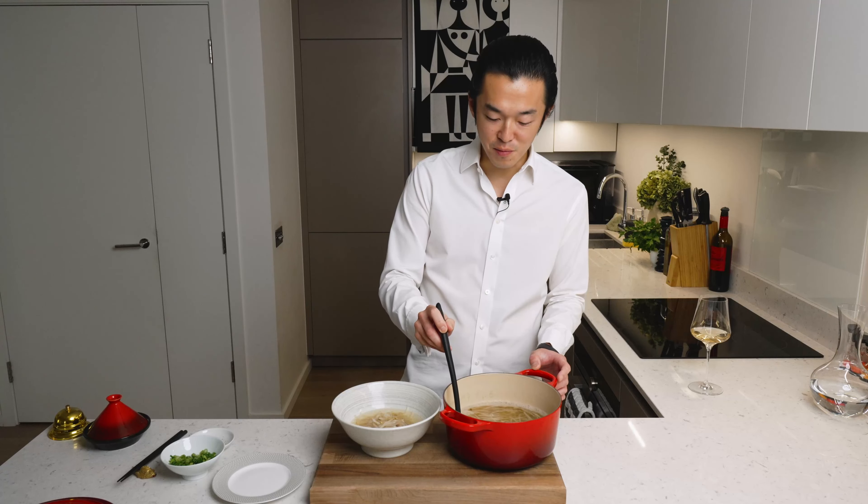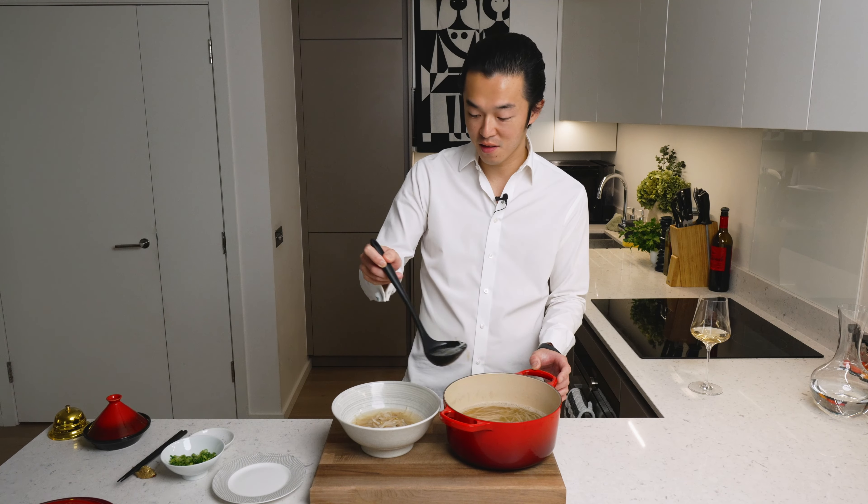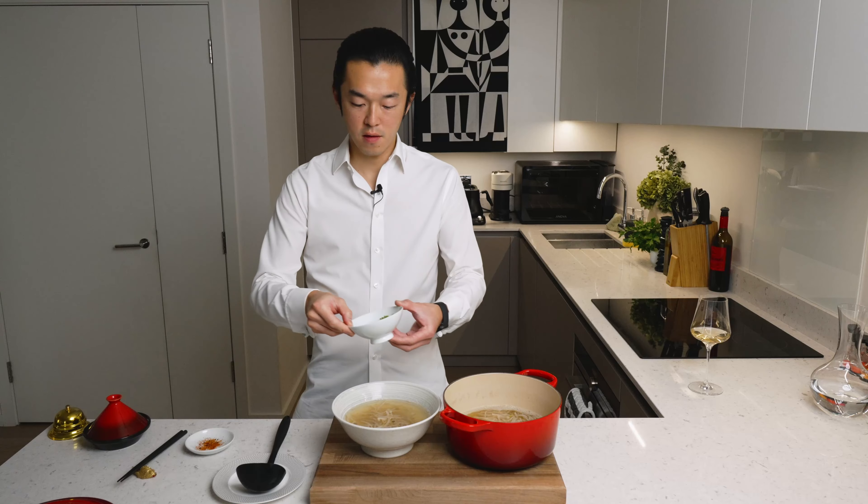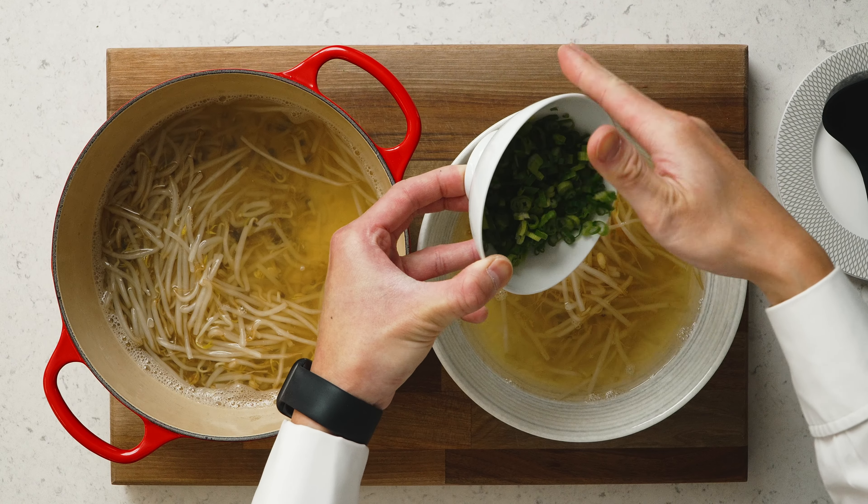Proper puree. This is by no means an authentic recipe — it's more my take. Even without the cheesecloth, the broth is relatively clear. Add some scallion, mostly the green parts.